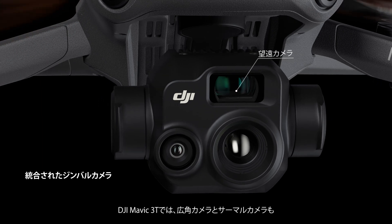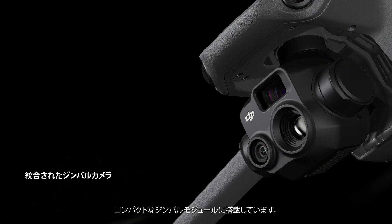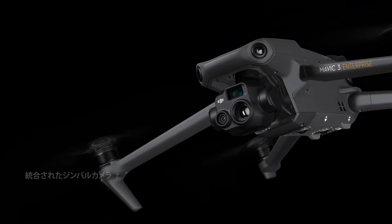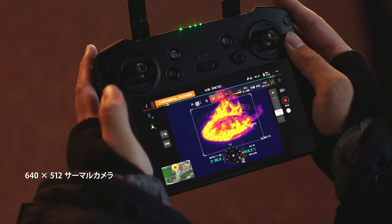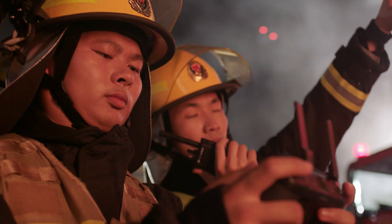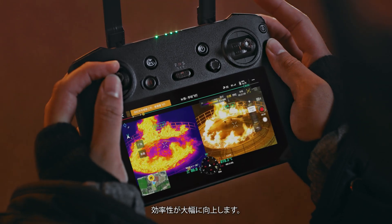In addition to the zoom camera, DJI Mavic III T integrates a wide-angle camera and a thermal camera in its compact gimbal module. Clearly detect and inspect thermal sources and work at night without worry. Double efficiency by scaling both thermal and vision cameras at the same time.